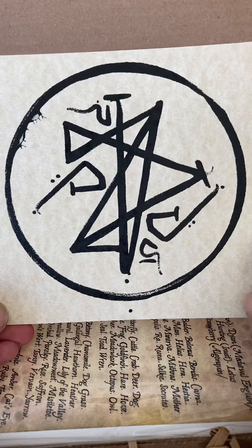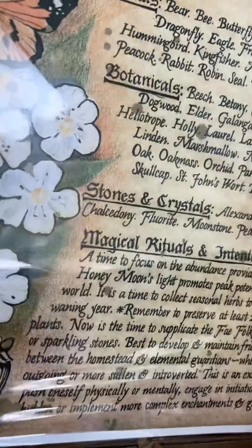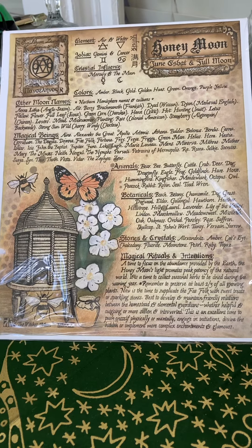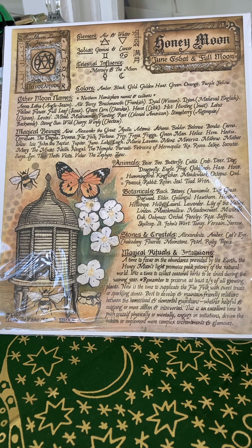We got two prints, I think. Let me move the box so y'all can see them. All right, so the first one is the Honeymoon — I like that, that's pretty.